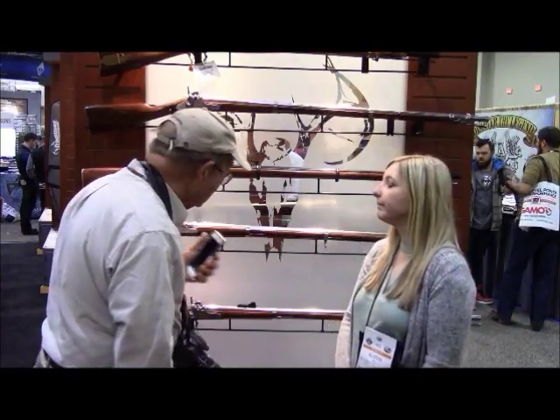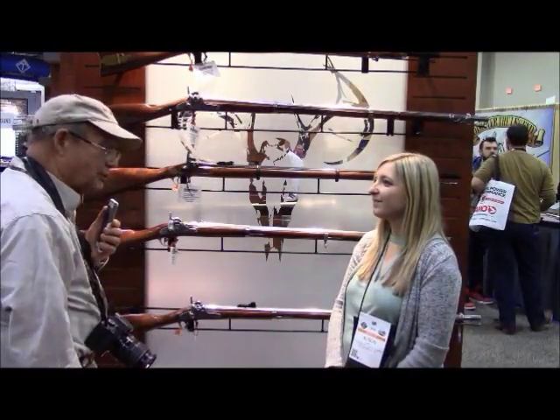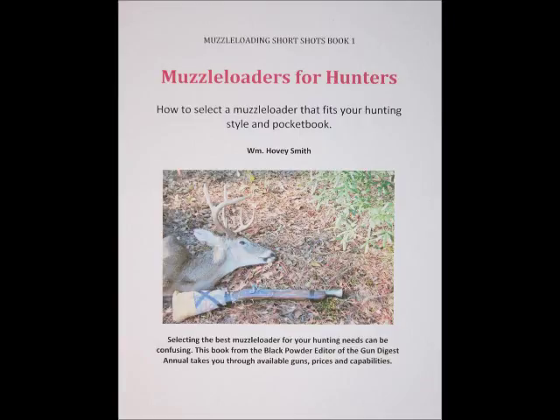Well, thank you very much, Allison, and we're very interested in these nice guns. If you want to read and see how these muzzleloaders are actually used for hunting, I have many resources available. These include my book, Extreme Muzzle Loading, and a series of very inexpensive e-books.